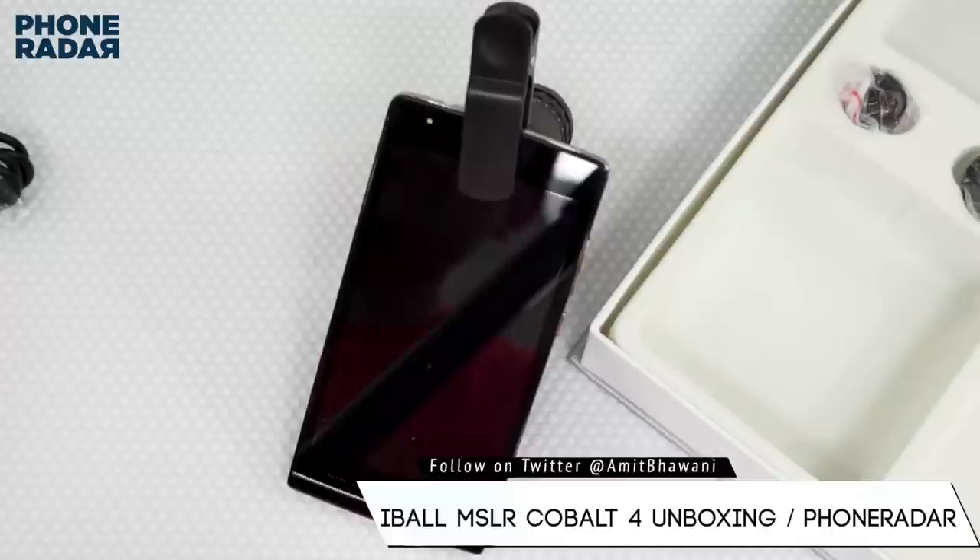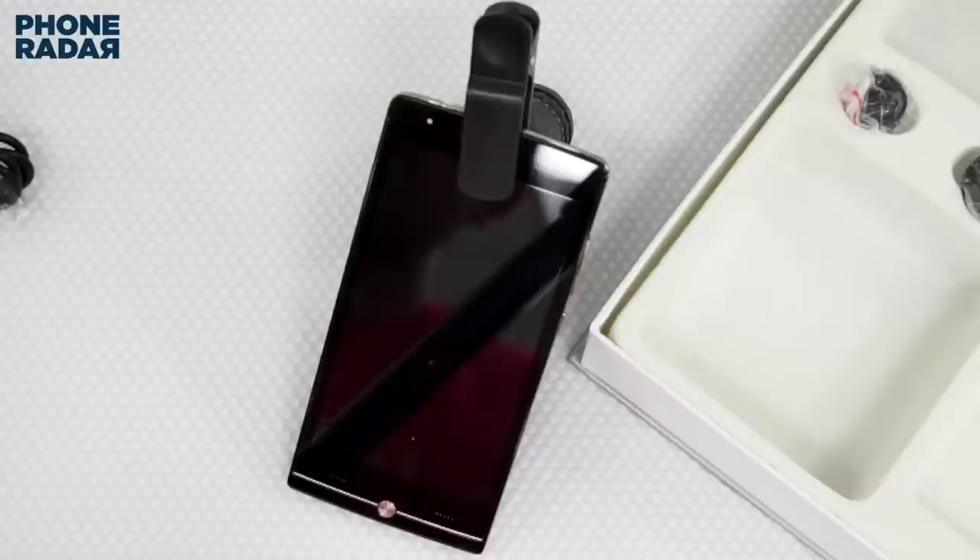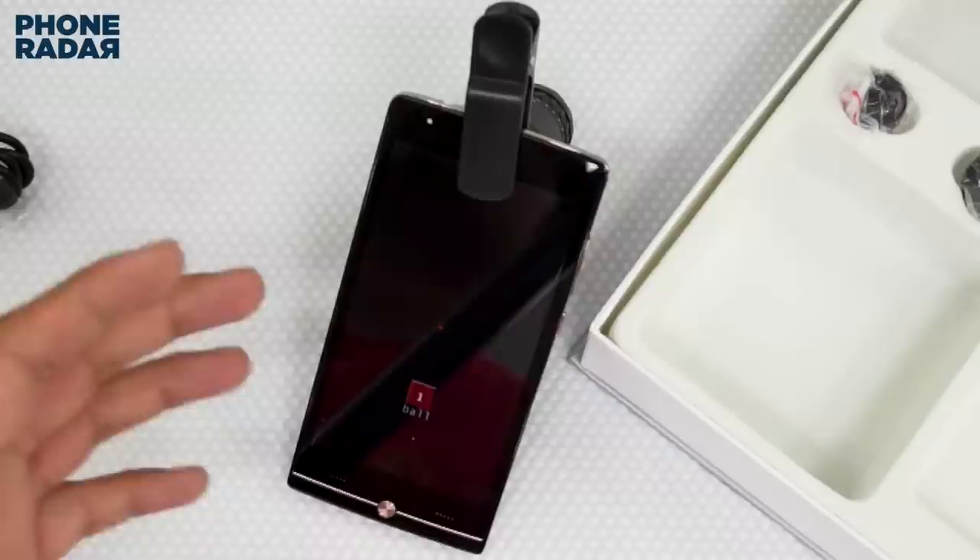I will be doing a separate video review of the camera itself, in terms of the different modes which you get with this device, to help you understand the quality of this smartphone. It comes at a very aggressive pricing of just 9,000 rupees and it comes with an additional lens which is actually important, so stay tuned for an additional video.